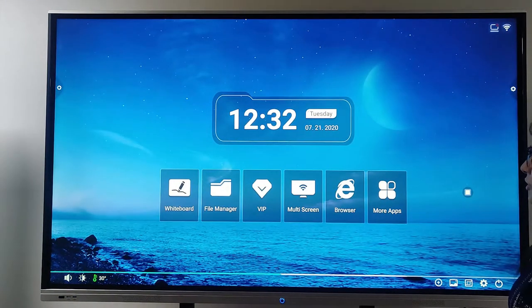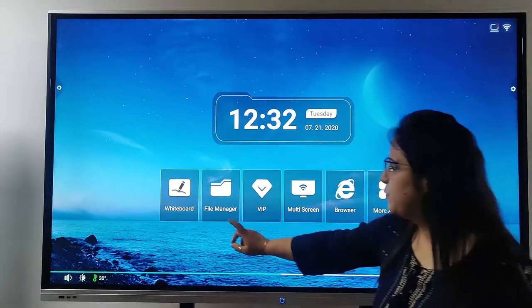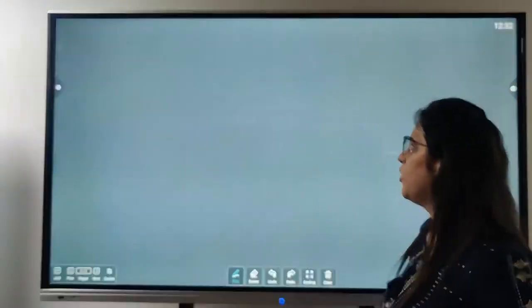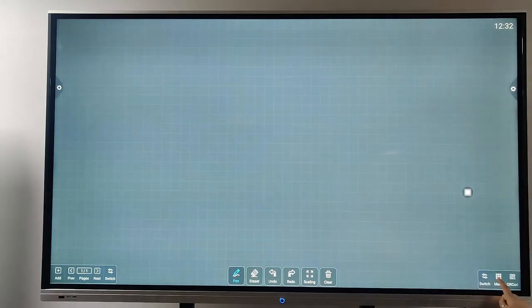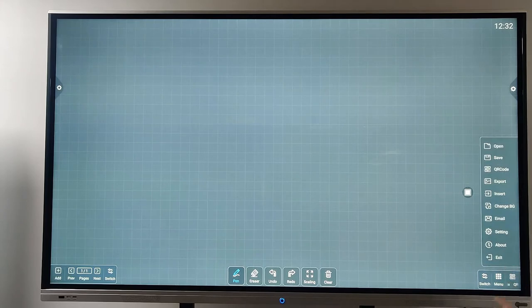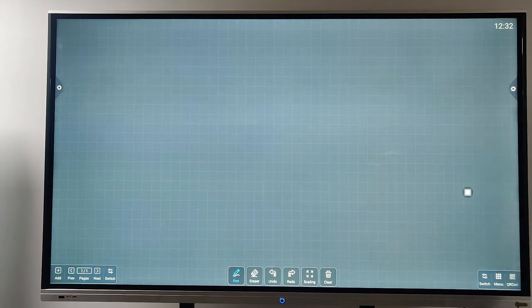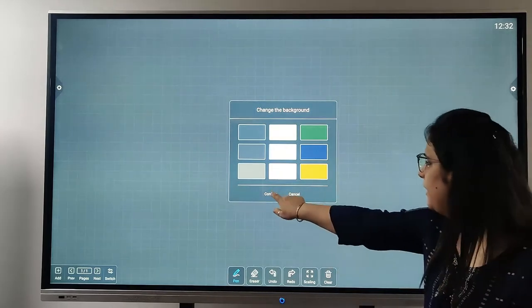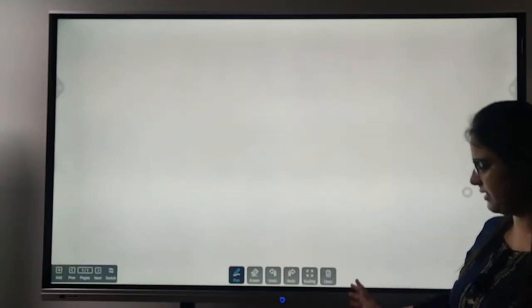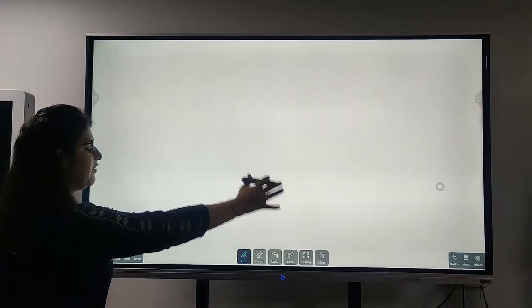Now I am going to talk about the main thing — the whiteboard. I just click on the whiteboard and it looks like this. If I go on the menu bar, I can change the background, like to white, and just like this we have a whiteboard.